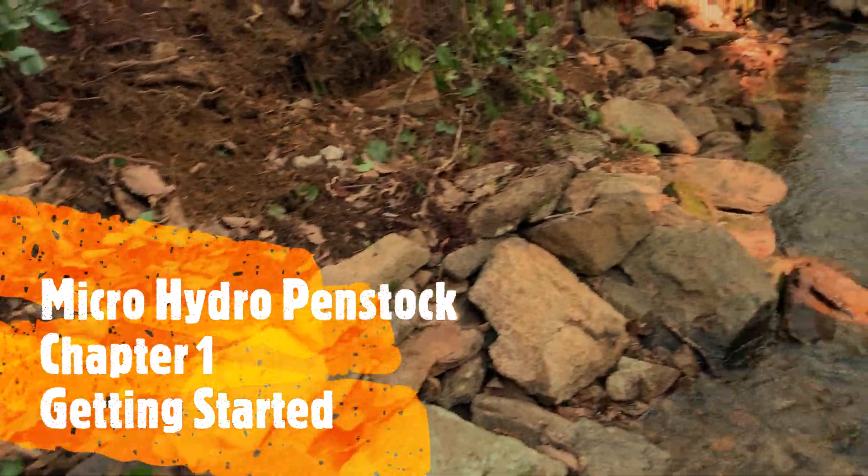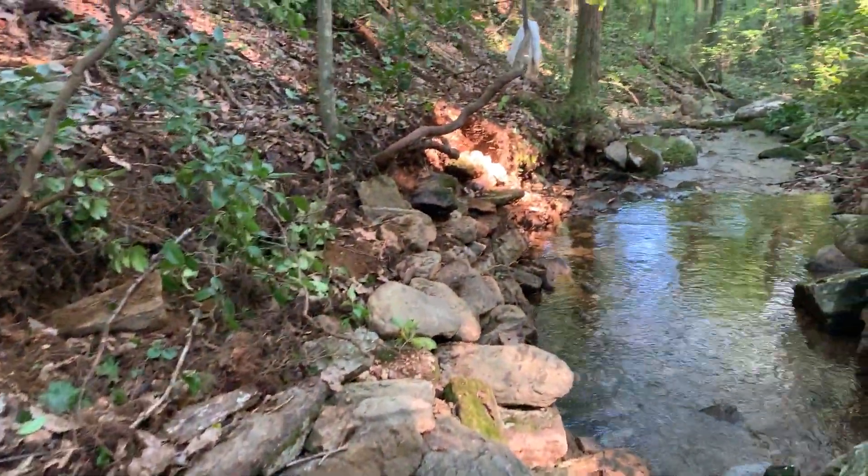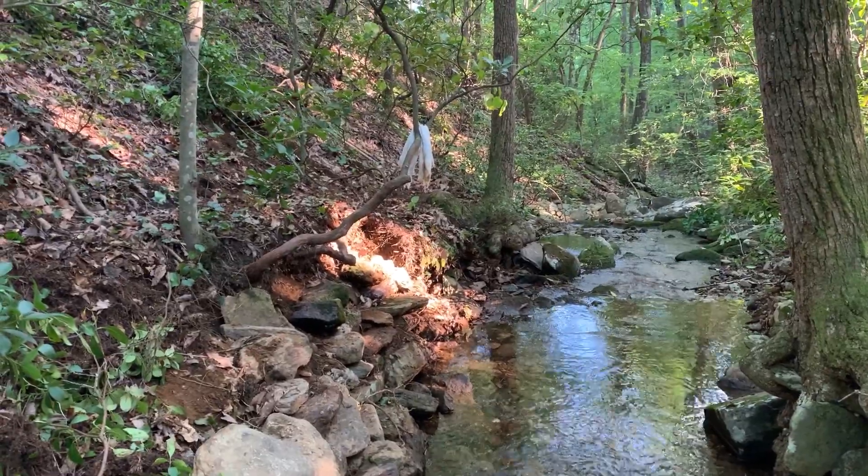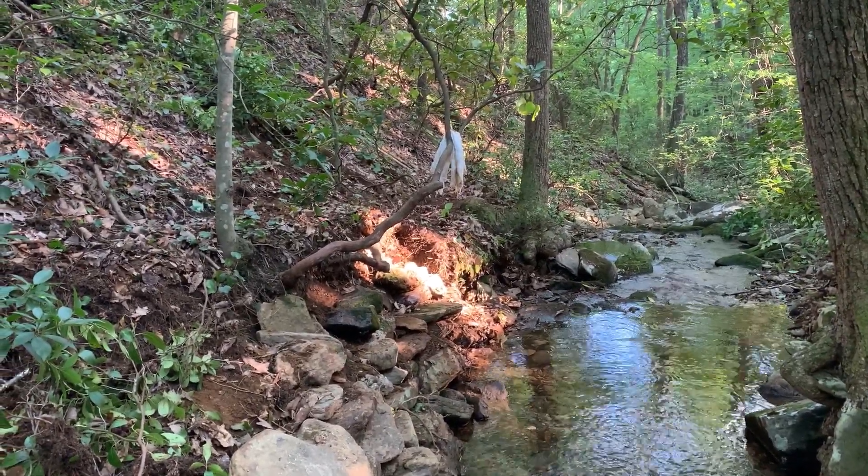Buried all the way to that tree over there — that's 30 feet — and we've got 3,000 to go.